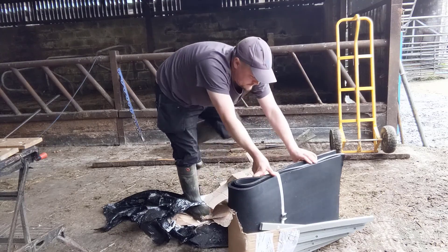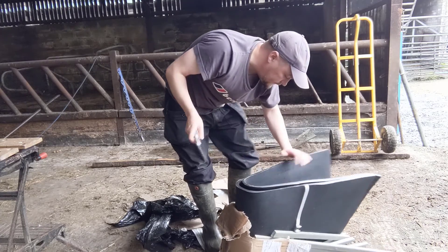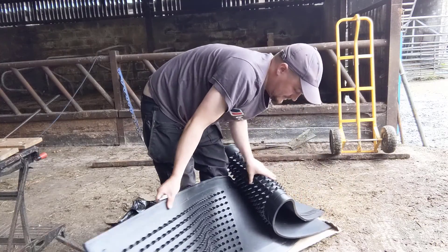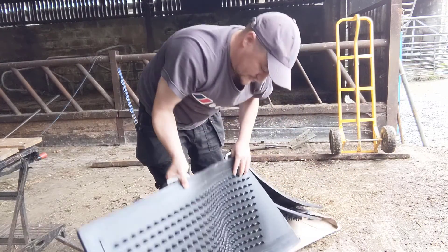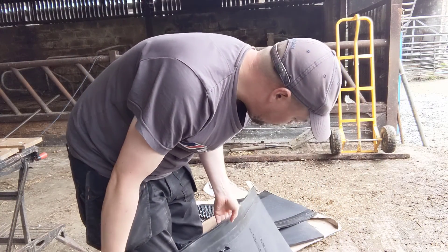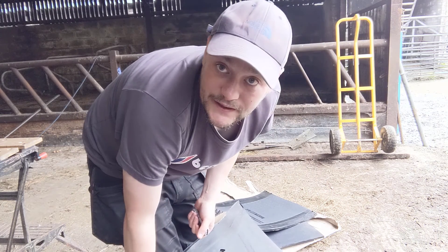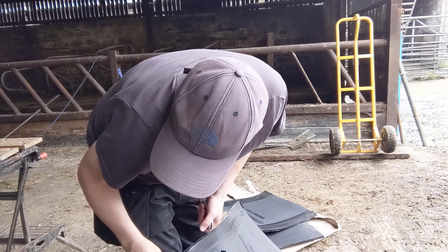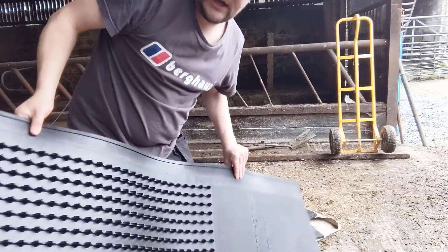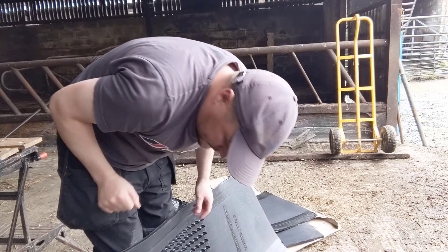Let's have a look at what we've got in here. It's fairly simple really — it's just a handle and a very thick piece of industrial durable rubber, which is perfect for a cow with an itchy head. Because it's flexible rubber, I'm assuming I should be able to mount them on corner posts or perhaps on a steel girder.